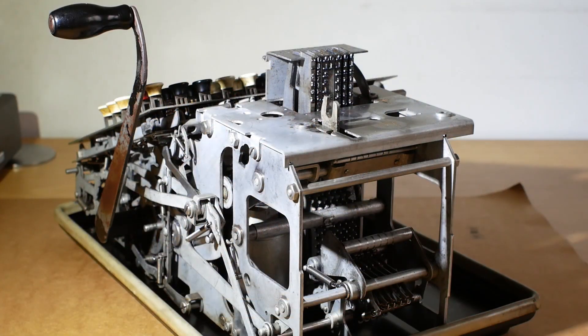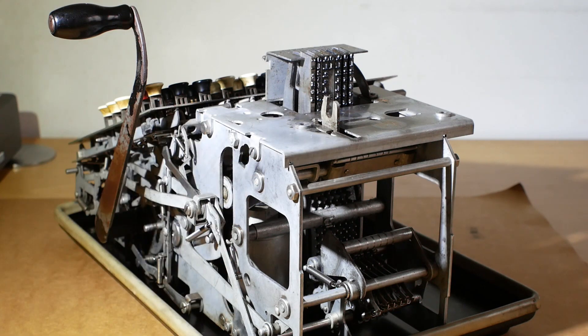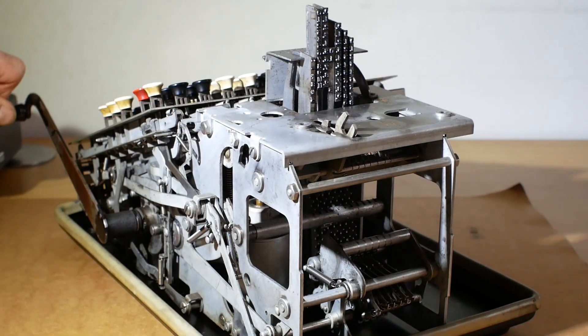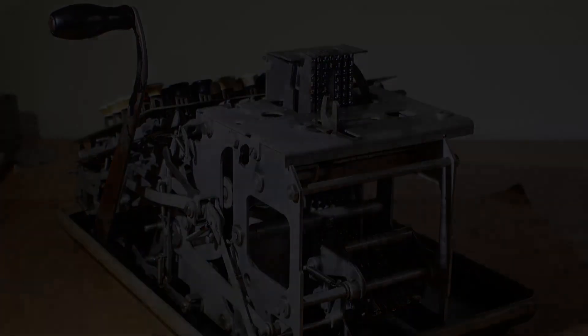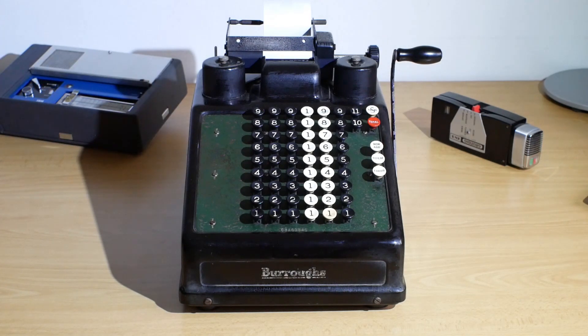That covers most of the internals of the machine. There's a little lever up here that advances the paper and printer ribbon each time you move the crank handle, and of course you've got the printheads up here. I think that's about it for this video. If you've enjoyed watching, feel free to like the video and subscribe to the channel. There'll be more vintage stuff and repairs coming soon. Thanks for watching and I'll see you in a future video.